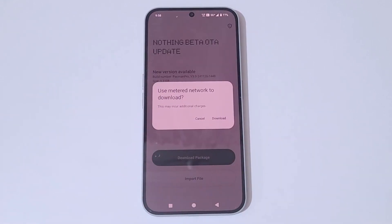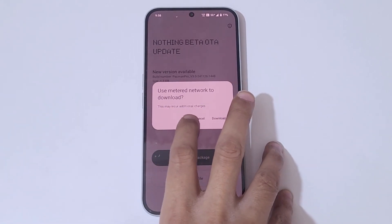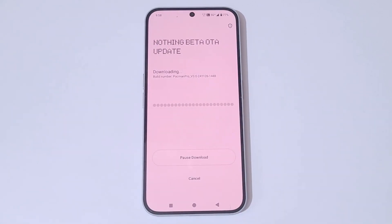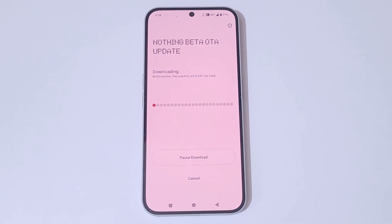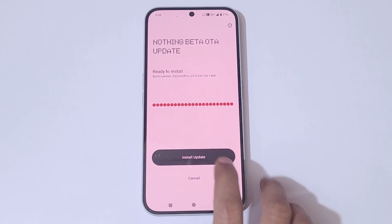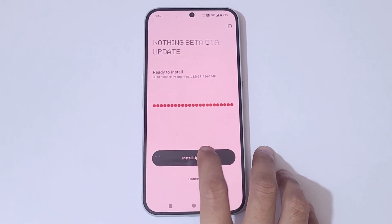Tap on 'Download Package'. A message says 'Use metered network to download — this may incur additional charges.' Tap on Download. It might take some time — kindly wait. It has successfully downloaded. You can see 'Install Update' and 'Cancel' — simply tap on 'Install Update'.